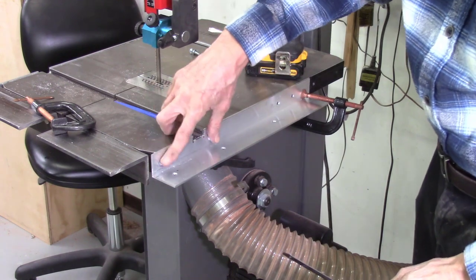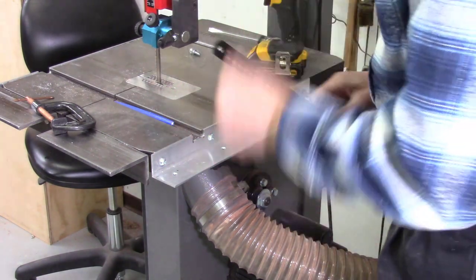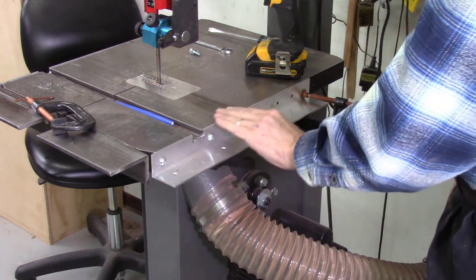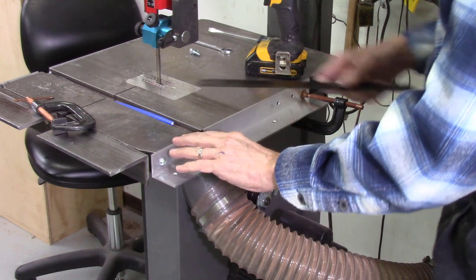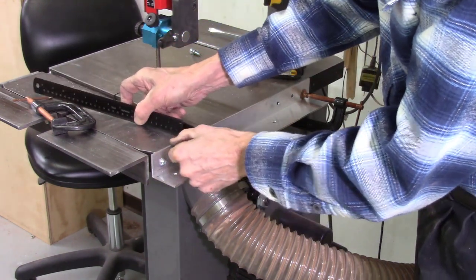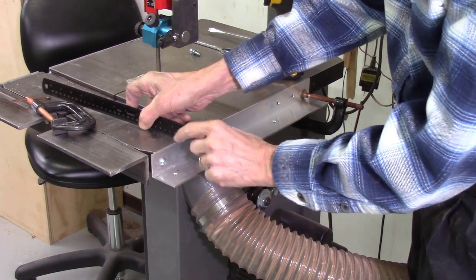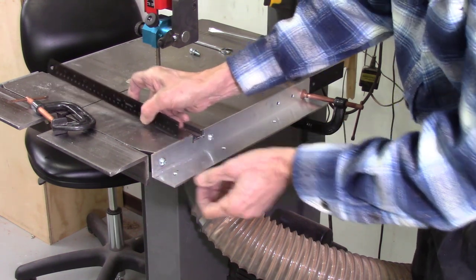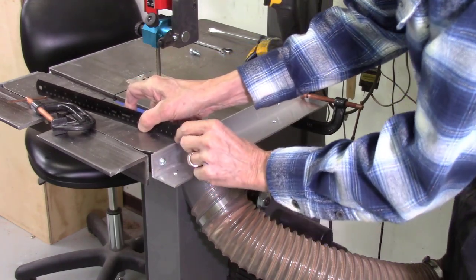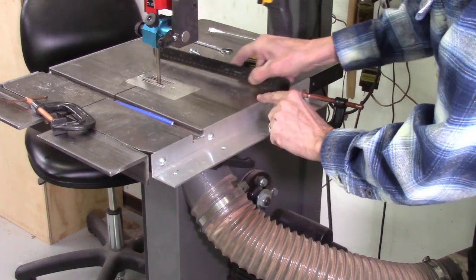I already had two holes drilled and tapped on my tabletop from a previous system, so I used those same two holes to attach the aluminum angle iron. I line this angle iron so that when pushing a board through it doesn't catch the lip — it needs to be at or just a hair below the tabletop. If it sticks up you're going to catch it as you're pushing a board through. I have it maybe two or three thousandths below the tabletop across the entire line.